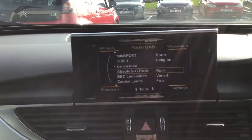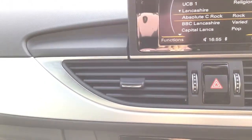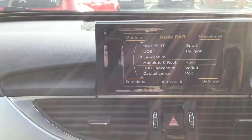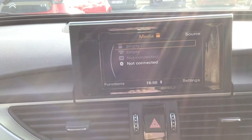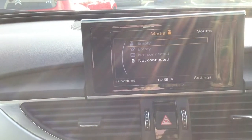You've got your digital audio broadcasting. And you've got your various media source options including your Bluetooth connection, CD player and your SD port as well as your Audi Music Interface.